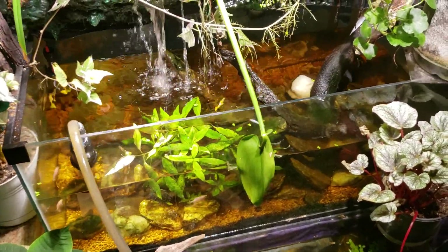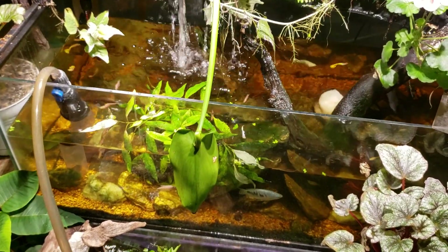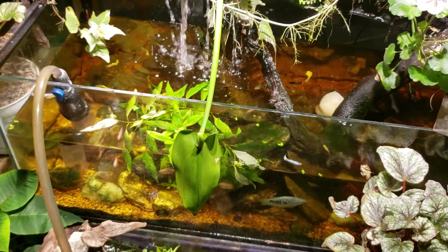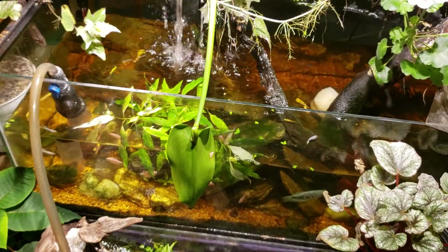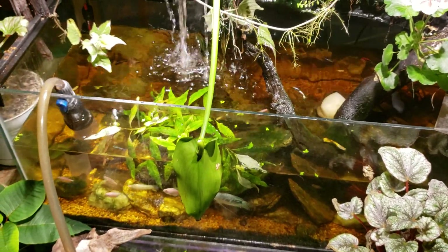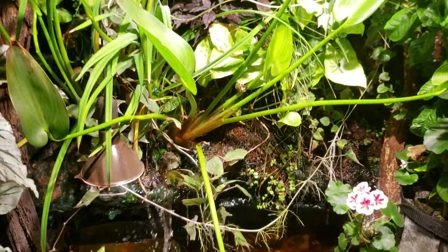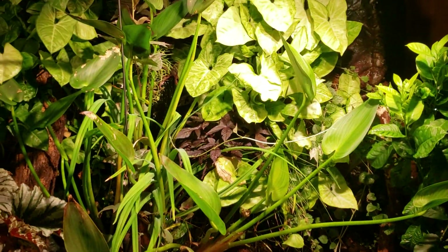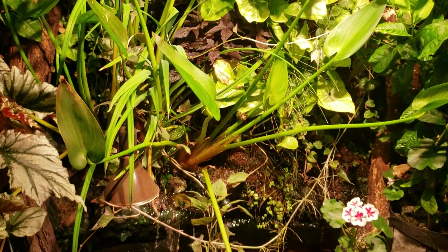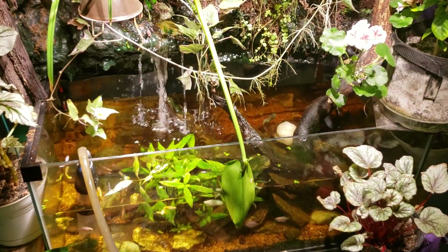I'm doing a big water change on my waterfall tank here, and while I was cleaning out the bottom of the tank I was using my siphon to vac the gravel a little bit. This tank accumulates a ton of mulm and even dirt and soil that drifts down from the big planted section up above, so it always gets a good gravel vacuum every time I do a water change on it, and I always remove loads of stuff.